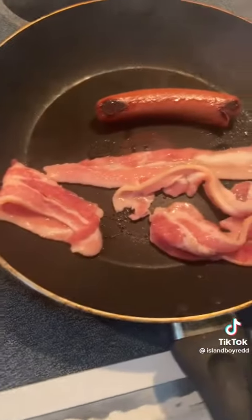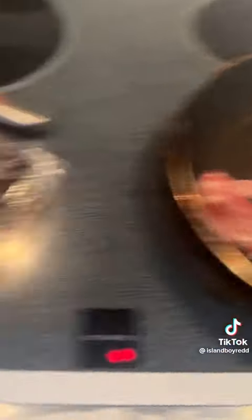As you can see, I added some bacon. You're gonna want to grab a fork. I added maple bacon.